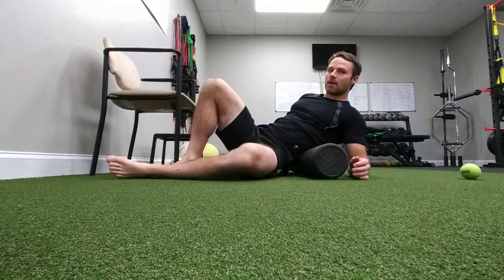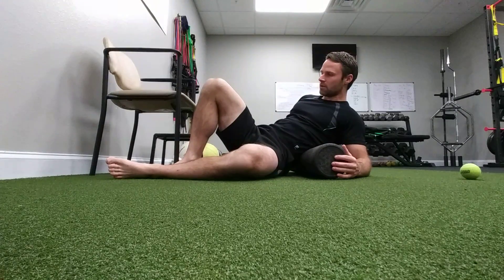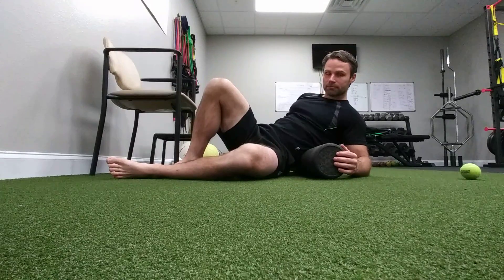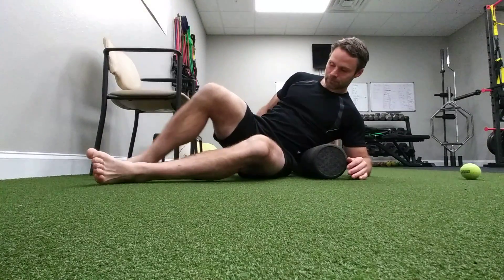We can extend this by moving towards more the center of the low back. I don't want to roll my spine, but same thing — deep breath in, rolling and relaxing. Then move to the other side and knock that out. After doing that for about 20 seconds in each position, you should feel a bit of a release.